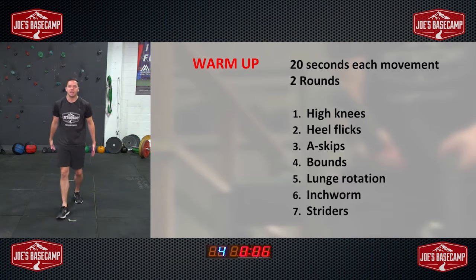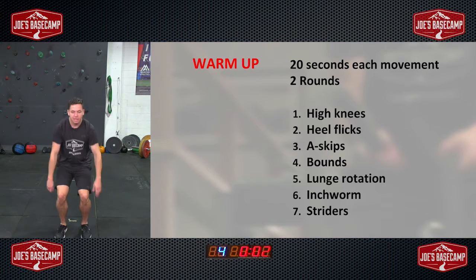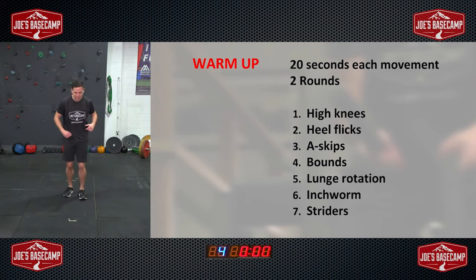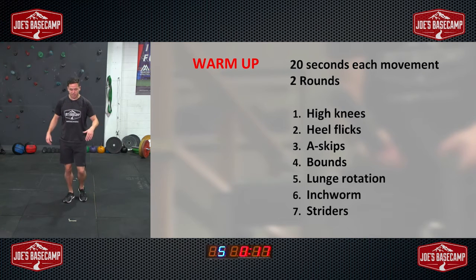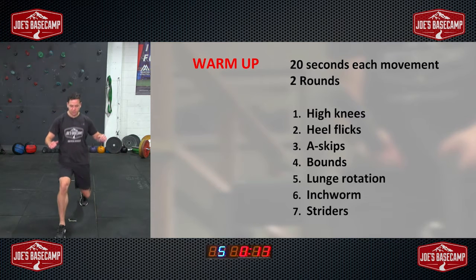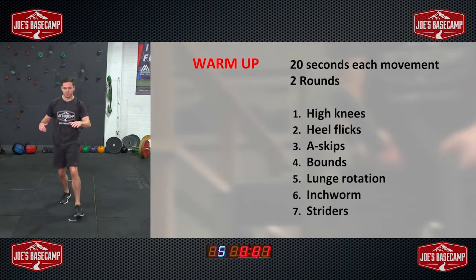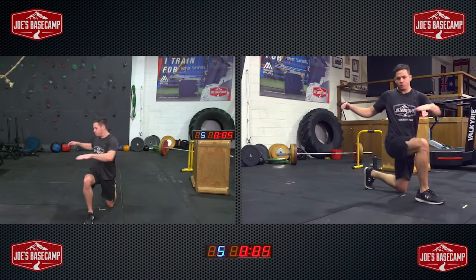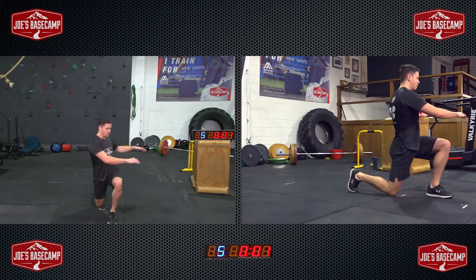We want to use the arms to help us get that distance. One more jump and then back to where we started. Into the lunge — rotate over your front knee, changing sides. Keep the chest up nice and tall and get that big rotation in, working between each side.